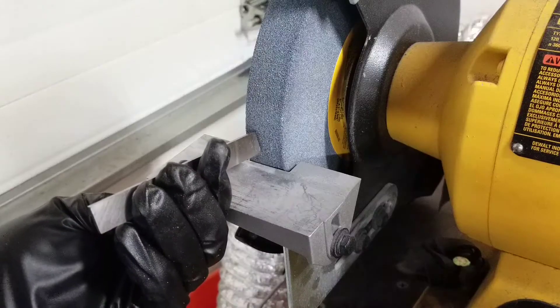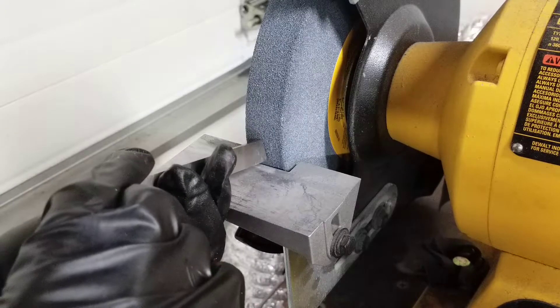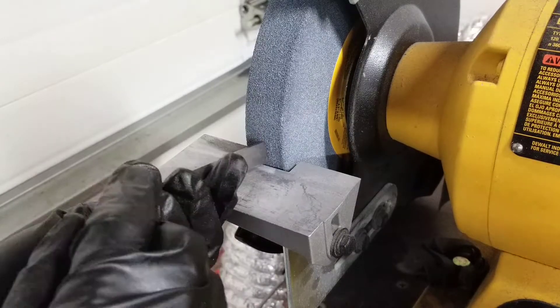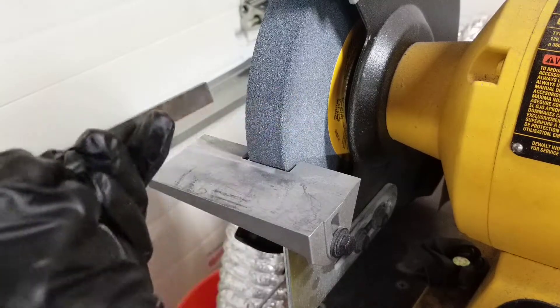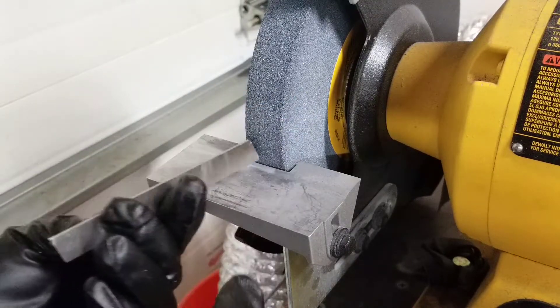So now I'm going to turn on the bench grinder and just hold this for a few seconds. Once I've sharpened the cutting blade, I'm just going to run it on this side, this side, and this side to get any burrs off the corners.